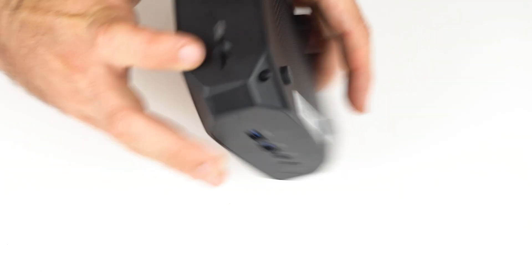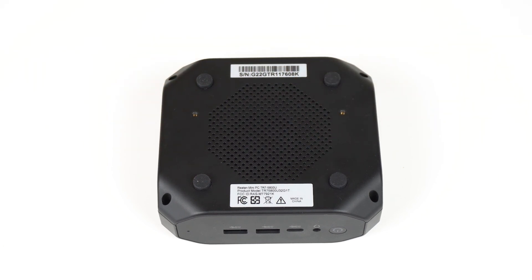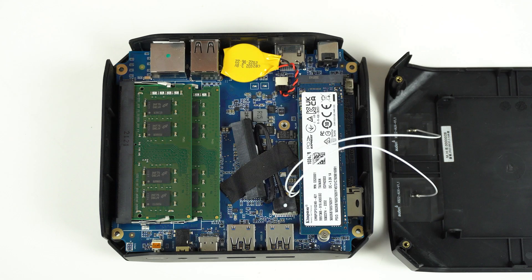The mini draws in air from the bottom and is supposed to push it out the back, yet when I put my hand there, very little hot air comes out and it heats up really quickly. Flipping the unit upside down improved thermals with better airflow, but noise levels stayed the same and it didn't fix the inconsistent performance on a multicore workload. The SSD hit a max device temperature of 73°C, which is high, as there's no cooling for it either.